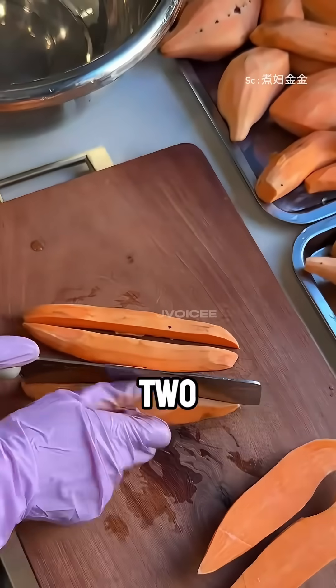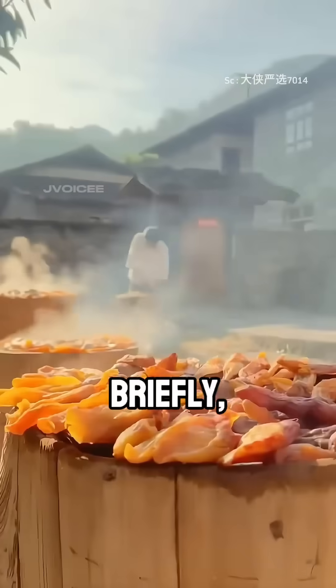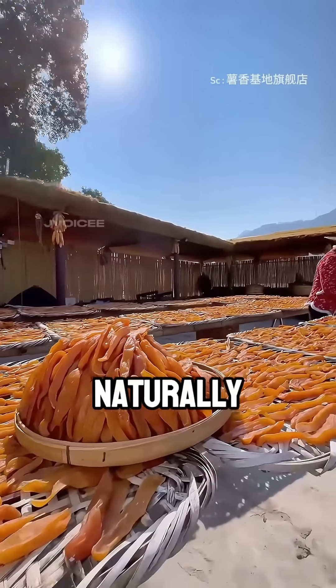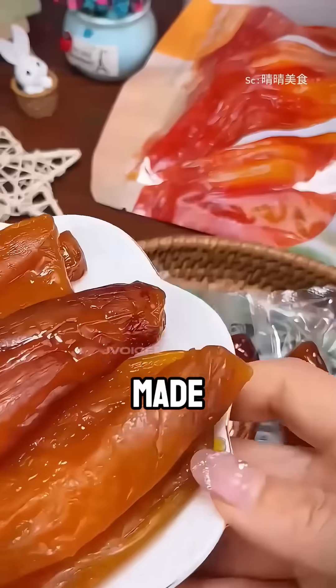After harvesting, the best sweet potatoes are cut into two or three pieces and steamed until soft. Then they're sun-dried for a few hours, steamed again briefly, and dried one more time. The result? A naturally preserved, low-sugar, chewy sweet potato snack — tasty, healthy, and made with care.